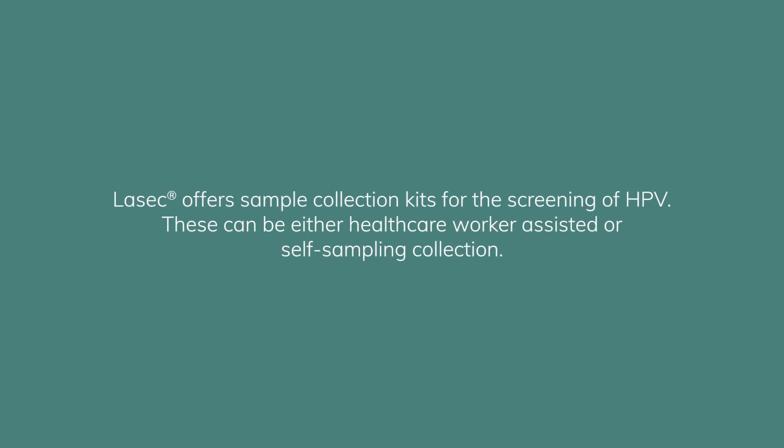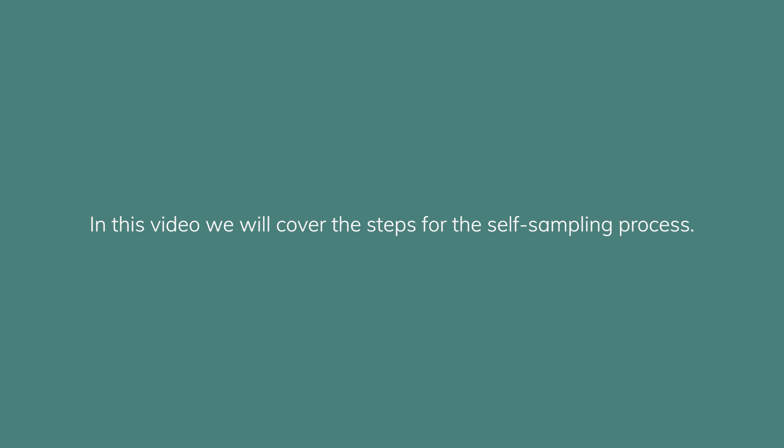LASEC offers sample collection kits for the screening of HPV. These can be either healthcare worker assisted or self-sampling collection. In this video we will cover the steps for the self-sampling process.